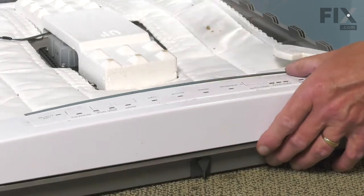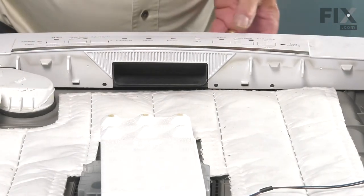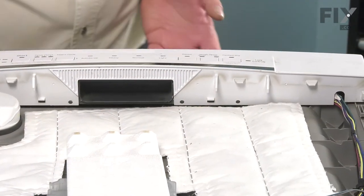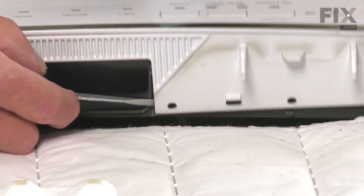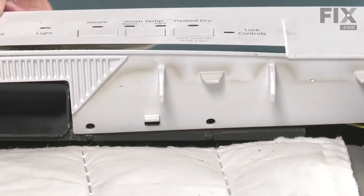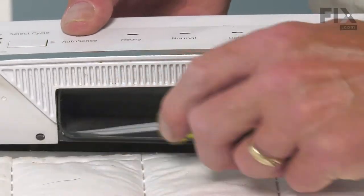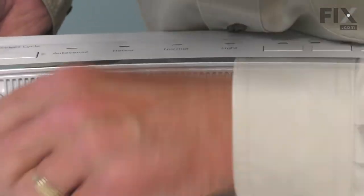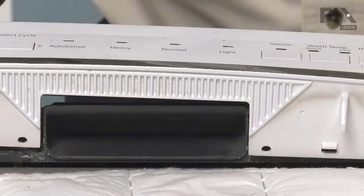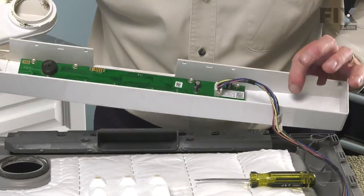Once it's released across the top, turn it around. Then using either a flat blade screwdriver or a putty knife, release the tabs on the bottom side. It's important that we don't allow those top tabs to re-engage while we're doing this. Keep some tension on that and do the same for the last two. Once we've released all those tabs, we can lift that whole assembly away from the door. Pivot it out of the way, or disconnect the wire harness and set it aside altogether.